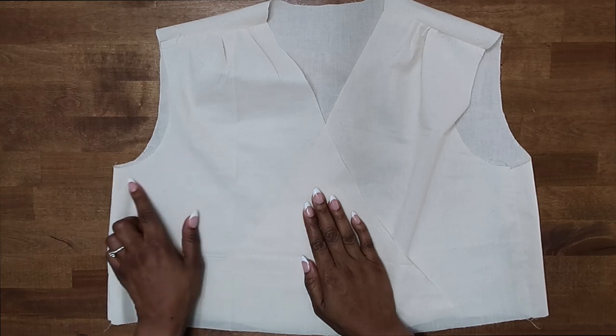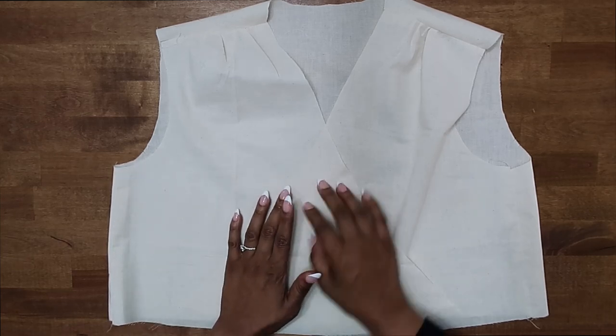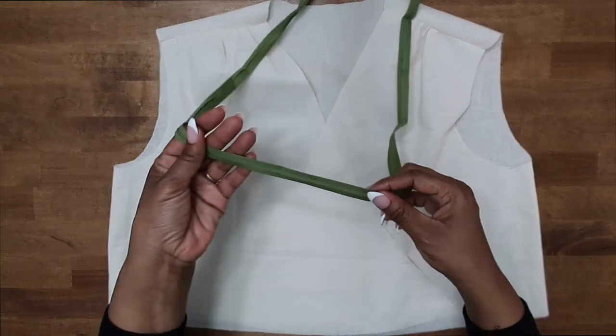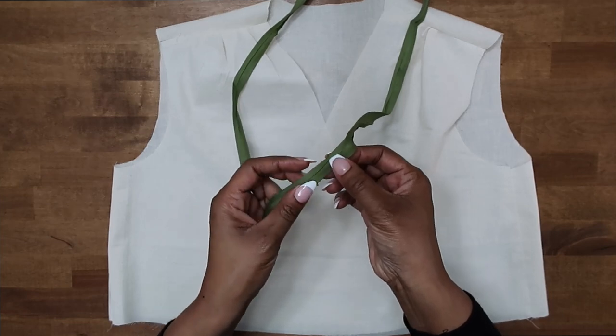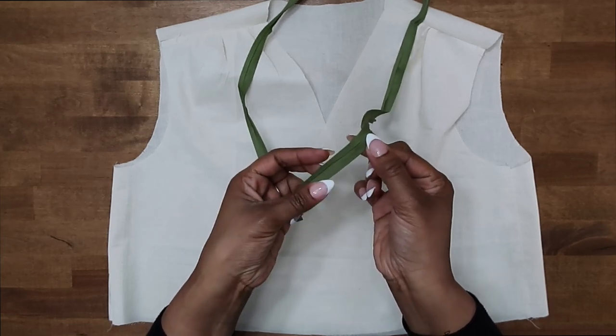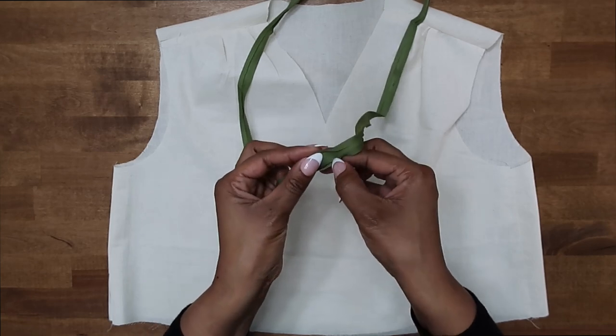To demonstrate a bias tape armhole, I'm going to be using this bodice here. For the bias tape, I'm going to be using a half inch wide single fold bias tape. This is what the tape looks like, and these are the ends of the tape folded in like so.